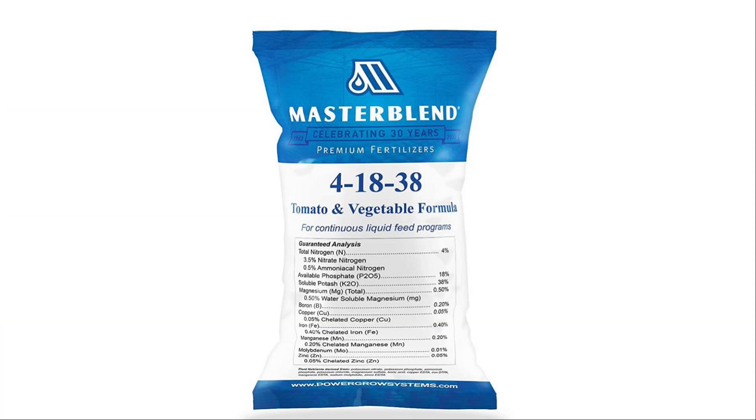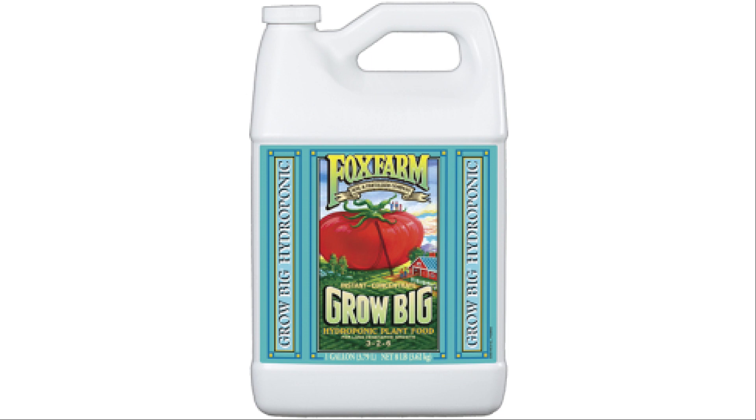Currently my personal go-to hydroponic nutrient solutions are Master Blend for fruiting plants and Grow Big from Fox Farms for leafy greens and herbs. And of course plenty of Folgers coffee for me. By the way, this video is not sponsored by Master Blend, Grow Big, or Folgers — it's just what I like to use.